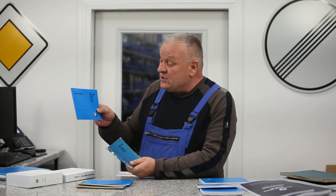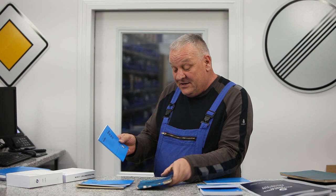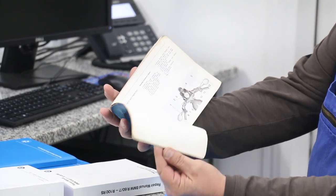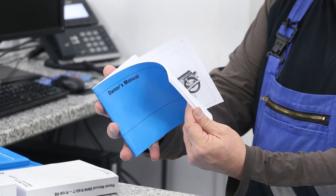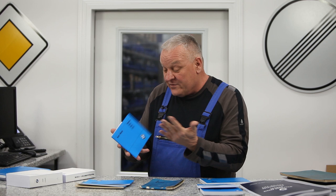They're printed in Germany and they're very much identical to the originals. For example, here's the Slash 5 series manual compared to an old original. Just like the original, it has the pictures and everything about the bike — it's a complete reproduction. These are printed in Germany, authorized by BMW for licensing, so they're exactly perfect reproductions.